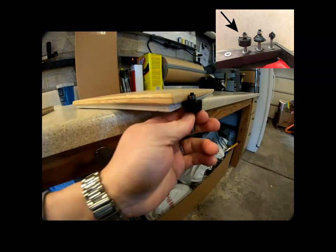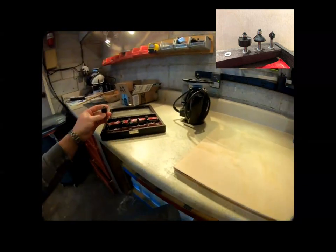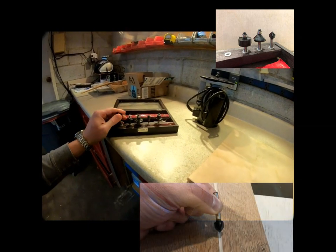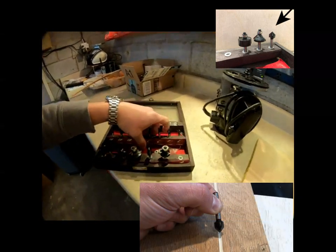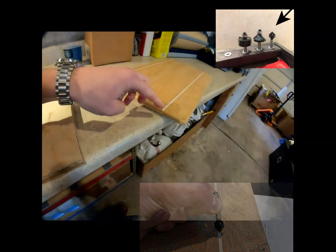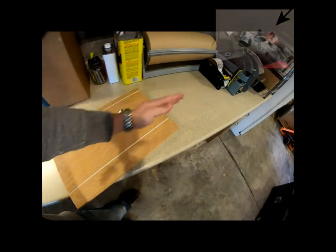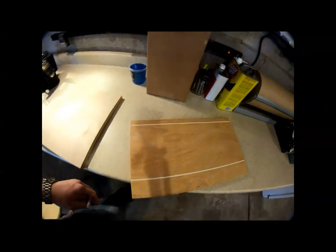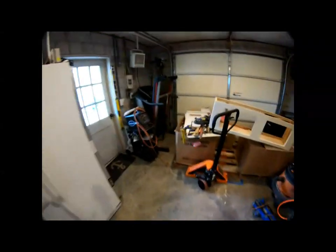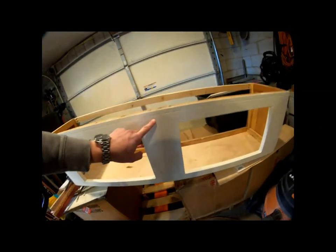This straight edge bit is going to create the inset. Then I'm going to use the V-groove bit to create the decorative lines. I'll create a fence and run the router along the fence to make straight lines, placing them in kind of random spots to mimic what the original upper cabinet looks like.